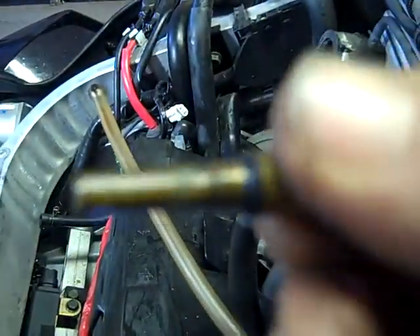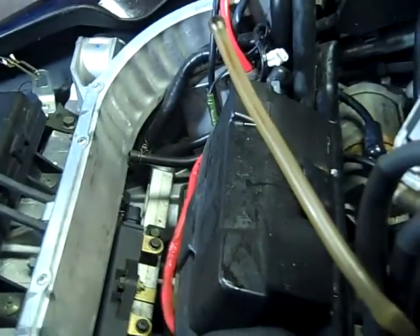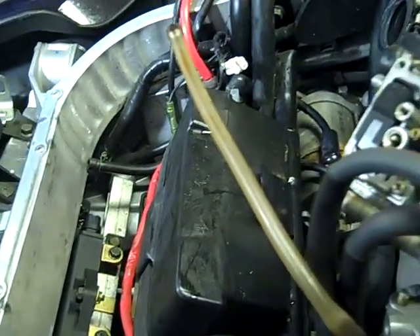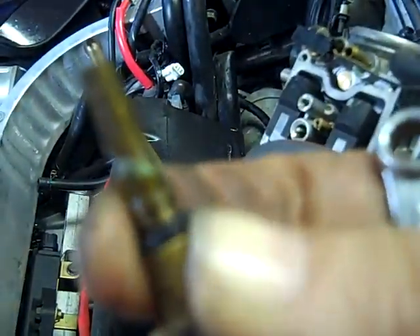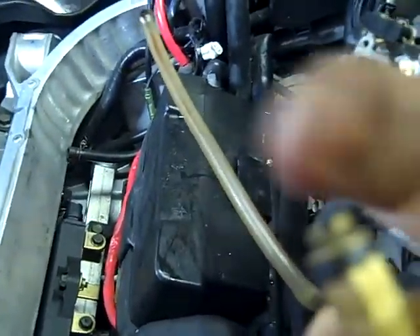That right there is all dirty and corroded, and there's an O-ring right there. I need to take that rubber washer off and take that rubber O-ring off, and take the top of that off before I put it in the Chem Dip.